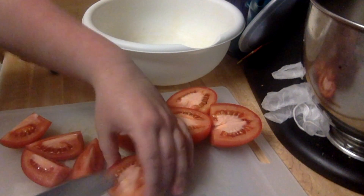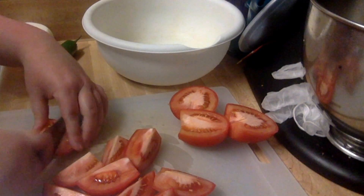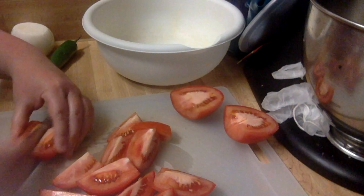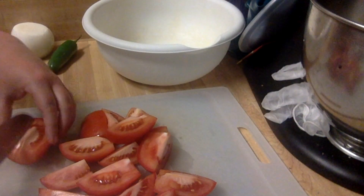Today I'm just going to give them a rough chop and then put them in the bowl. I am putting this in the food processor, so they don't need to be really perfect — just rough chop it and throw it in there, and the food processor will do the rest.